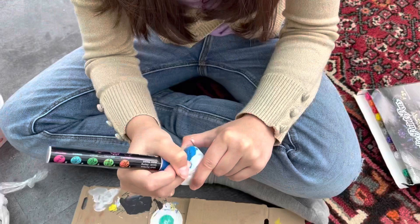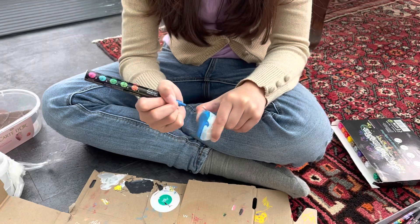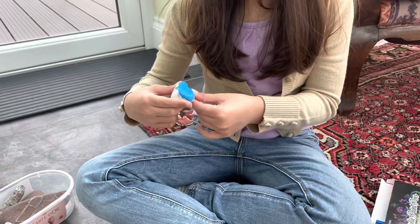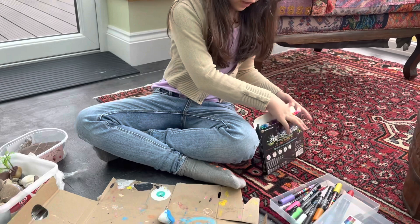I'm just re-outlining my water because I accidentally ruined it. So now you want to wait for that to dry. After it dries, you get some red from the paint pens.